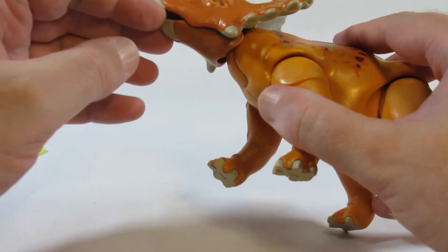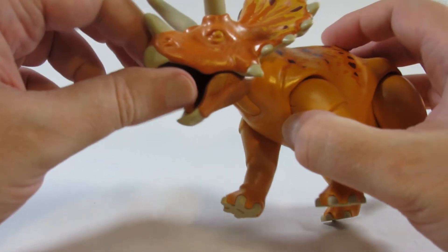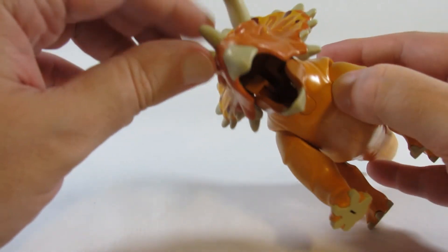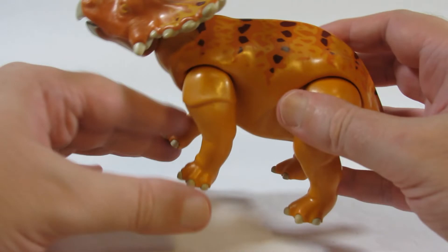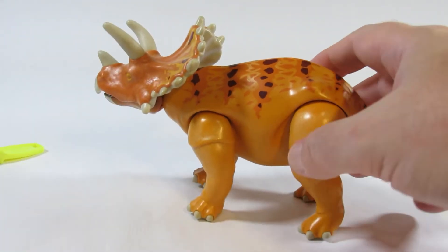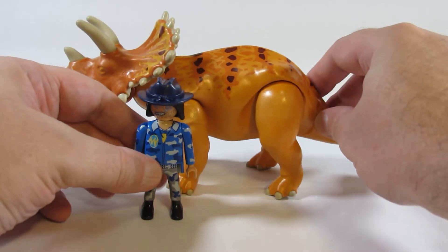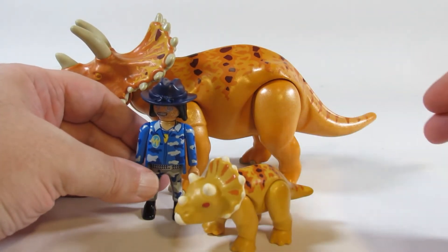There's also articulation in the jaw — the baby Triceratops did not have articulation in the jaw. That looks nice. There's a lot of nice detail there. It is bigger than the figure, which looks nice.